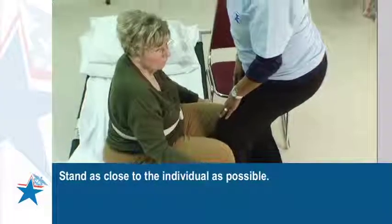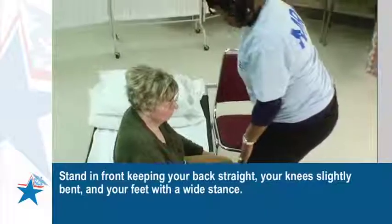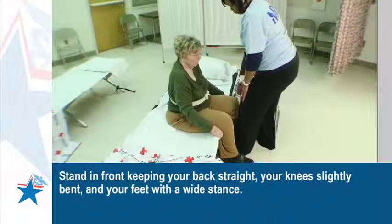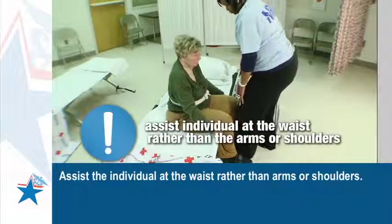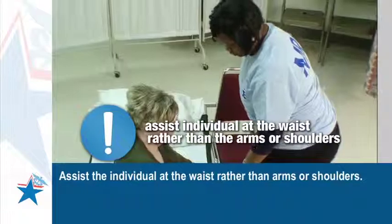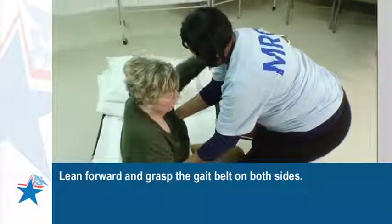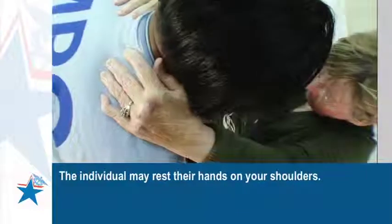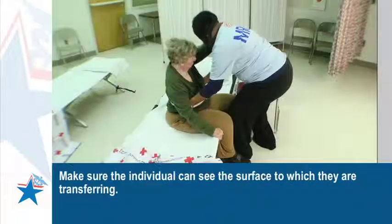Stand as close to the individual as possible. Stand in front, keeping your back straight, your knees slightly bent, and your feet with a wide stance. Assist the individual at the waist rather than the arms or shoulders. Lean forward and grasp the gait belt on both sides. The individual may rest their hands on your shoulders.